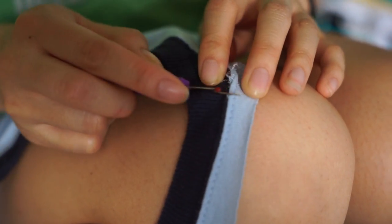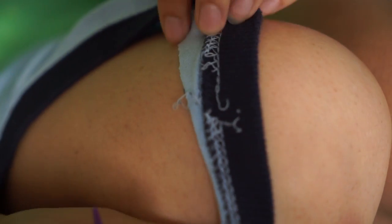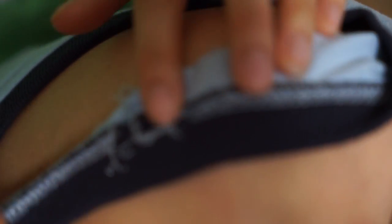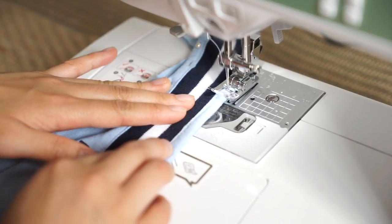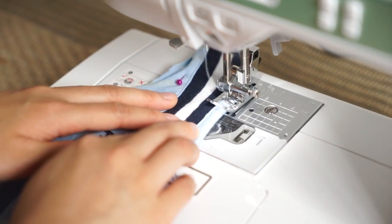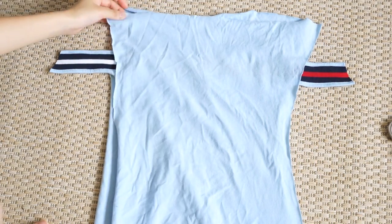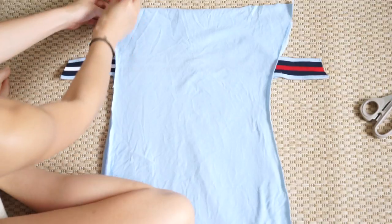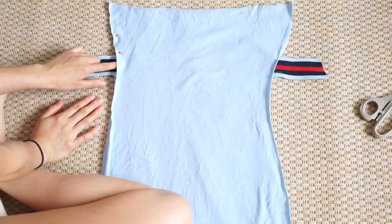Here I'm just seam ripping the neck off of the shirt. Since the logo had some extra fabric left, I decided to fold the edges and hem it down so it would create a clean cut. Then I'm laying the back and the front piece right side in and just pinning down the edges, but not pinning wherever the extra logo is, because I need to remember not to sew in that area.